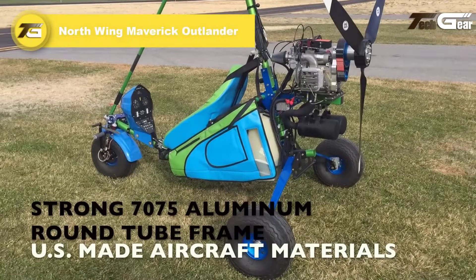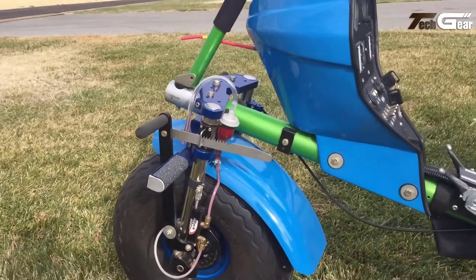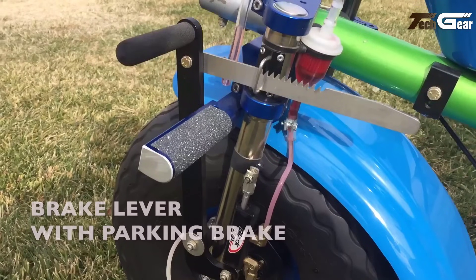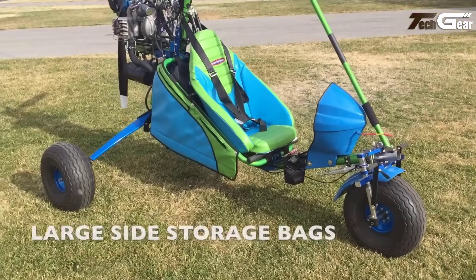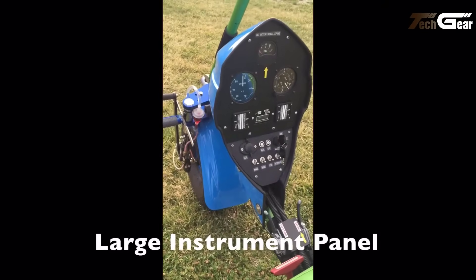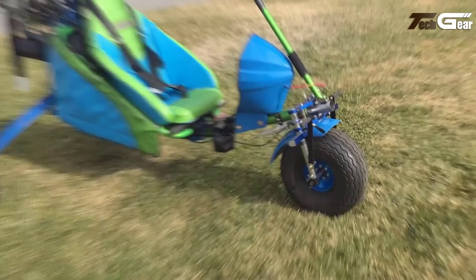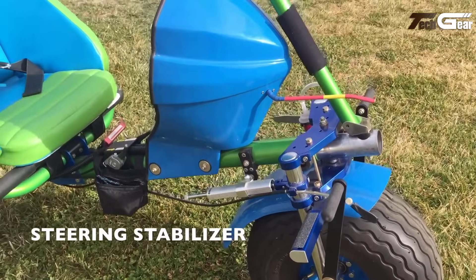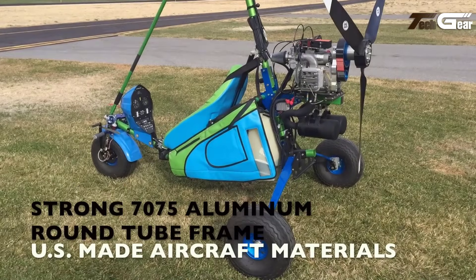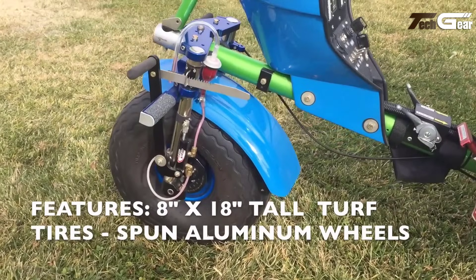The Northwing Maverick Outlander is an advanced, single-seat ultralight trike engineered for exceptional performance in off-field operations. Featuring a streamlined, topless design with a 31.5-foot wingspan and a 160 square feet wing area, it boasts an empty weight near 252 pounds and a gross weight of approximately 650 pounds. Powered by a robust 50-horsepower Hirth engine paired with a three-blade composite prop, it delivers rapid takeoff, lifting off in under 100 feet. The Outlander's weight-shift control system and advanced folding wing pylon enhance maneuverability and ease of storage, while its fuel capacity of 5 US gallons ensures extended flight durations. Meticulous design ensures reliability and superb pilot confidence, exemplifying durability, efficiency, and innovation for ultralight pilots.